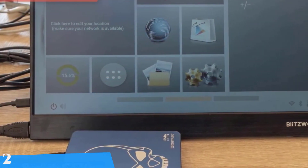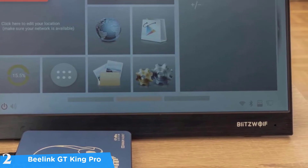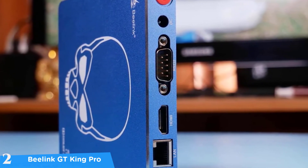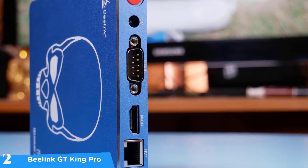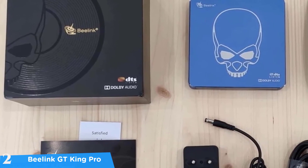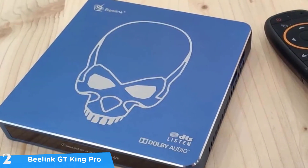At number two it's the Beelink GT King Pro. If you want a proper high-end Android TV box experience, check out the Beelink GT King Pro — one of the best platforms in the market, packed with hardware sufficient for a computer and running stock Android 9.0 Pie. This device supports all your streaming services such as Amazon Prime Video, Netflix, or Hulu. Its biggest advantage is its value per dollar, as you don't have to pay subscription fees or licensing costs, allowing you to stream anything you want.